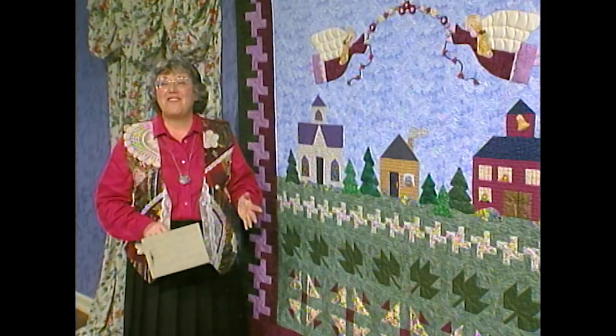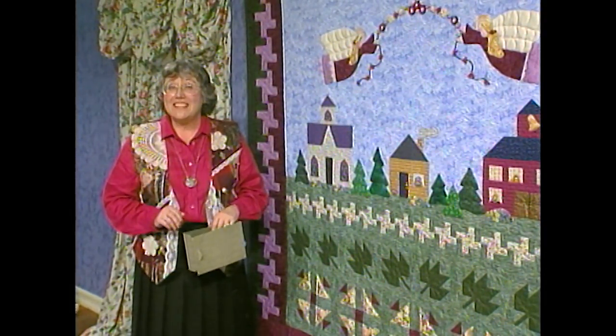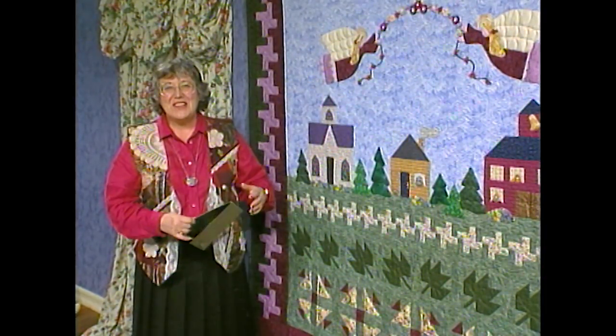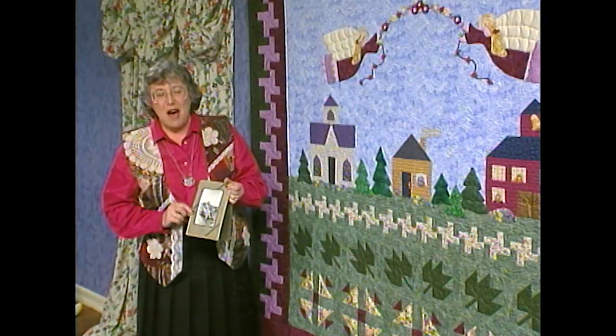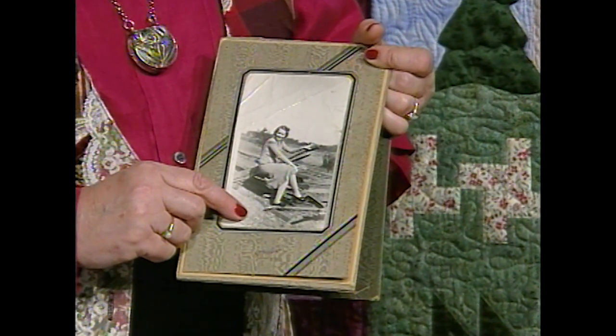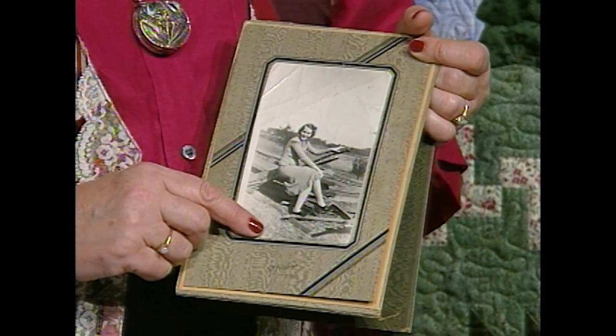Have you ever noticed in town how boundaries and fences make us feel secure? Well, there's an old saying that goes, a high fence makes a good neighbor, and that's probably true. I love this picture of my mom, safely perched upon this log rail fence. She was probably visiting my great aunt Edna on her farm.